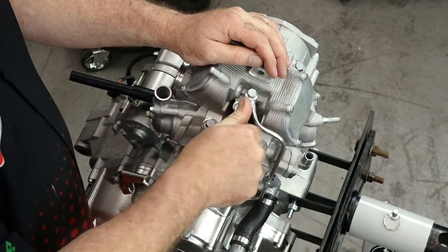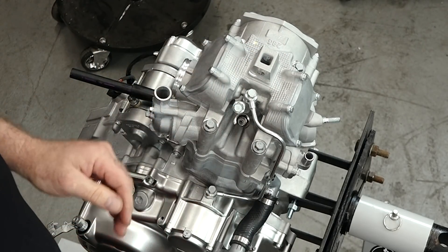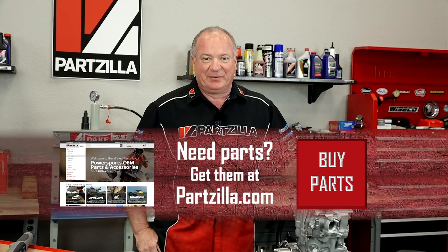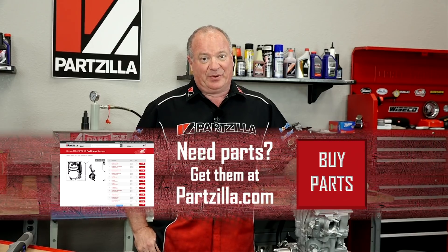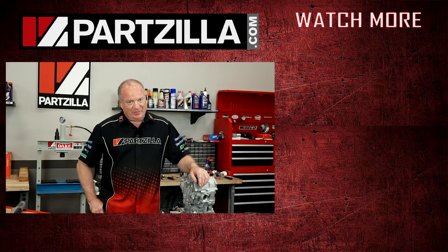Well, there you have it — the last of 528 parts it took to build this 2017 Raptor 700 engine. If you have any questions or comments, just leave them in the section below and I'll do my best to answer them. If you like what you see, hit that subscribe button so you can keep up with whatever I'm working on next. Thank you for shopping with us at Partzilla and we will see you in the next video. Have a great day.